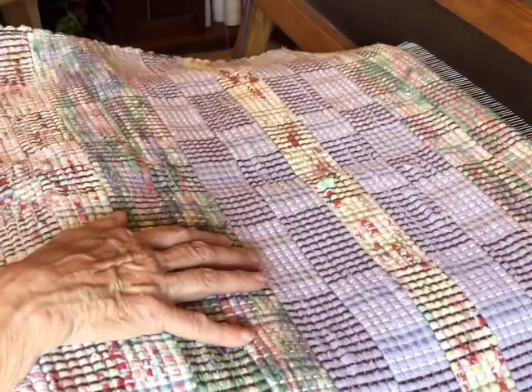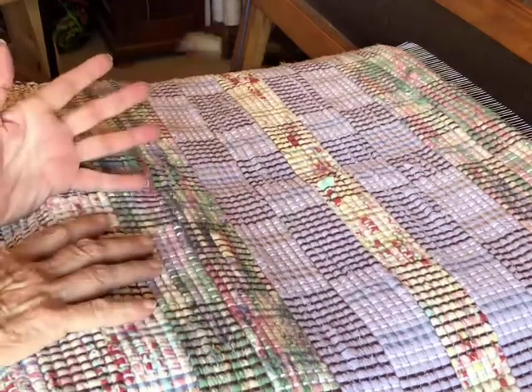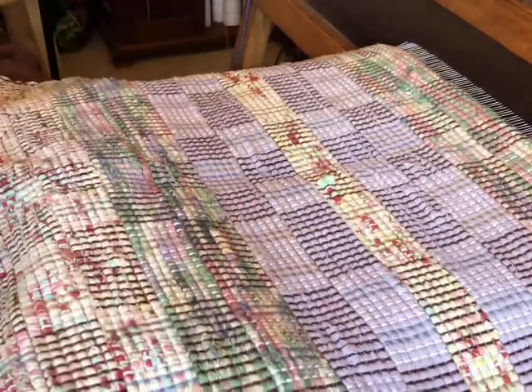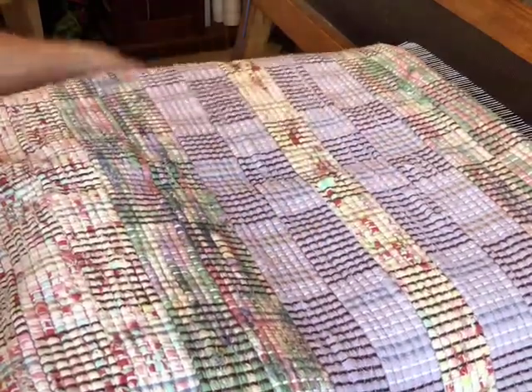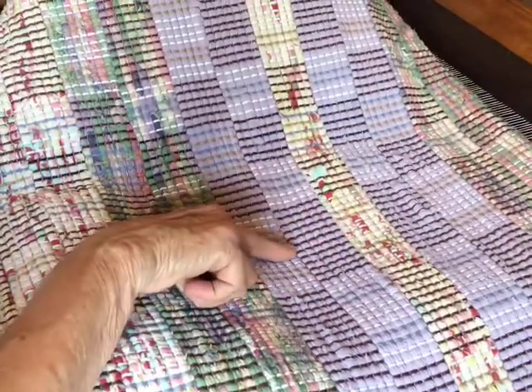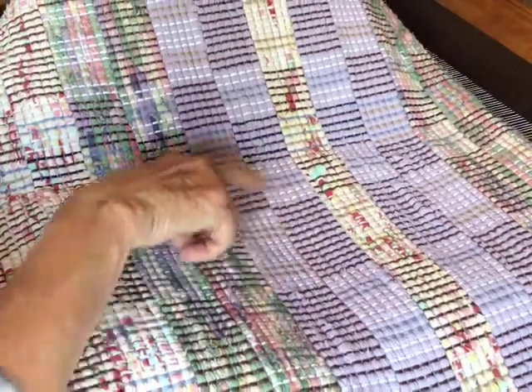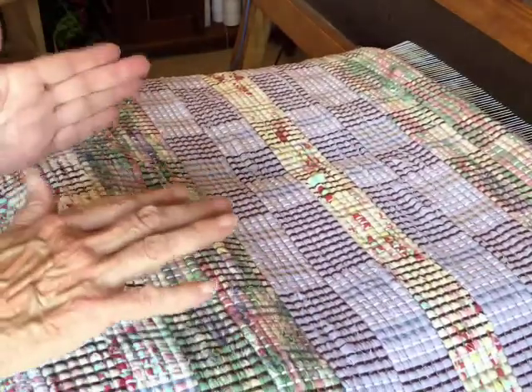This rug is woven in log cabin. Basically the way this works is that you have a dark and a light warp alternating — two colors. I've got multiple colors in here but you can kind of see the dark and the light. I've threaded it in sections — looks like four-inch sections and two-inch sections.